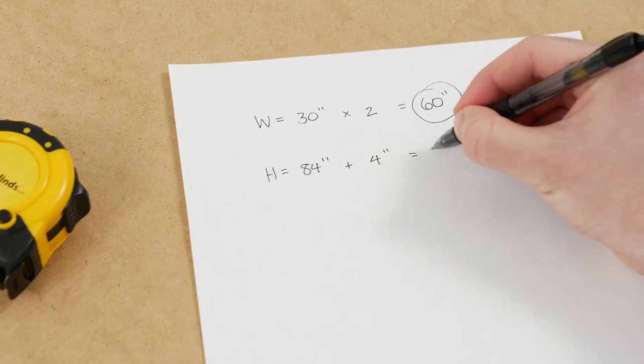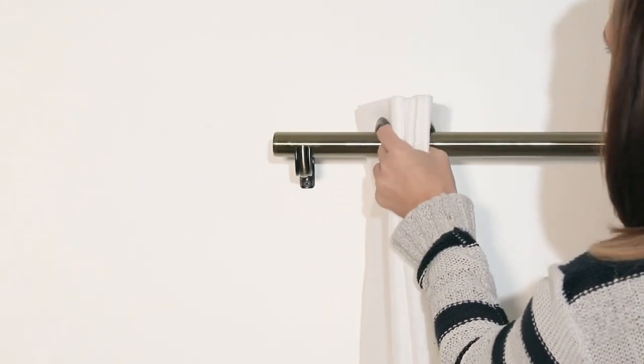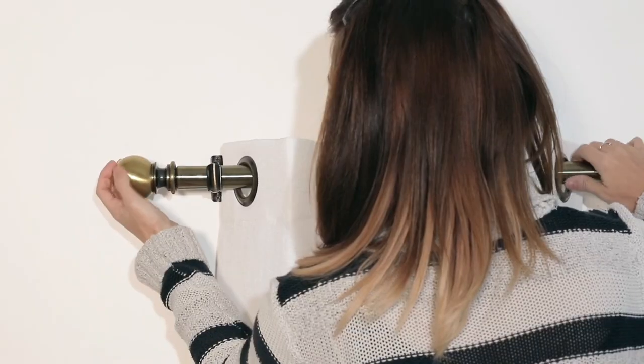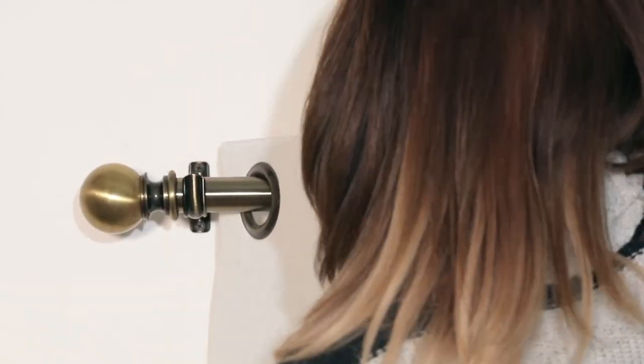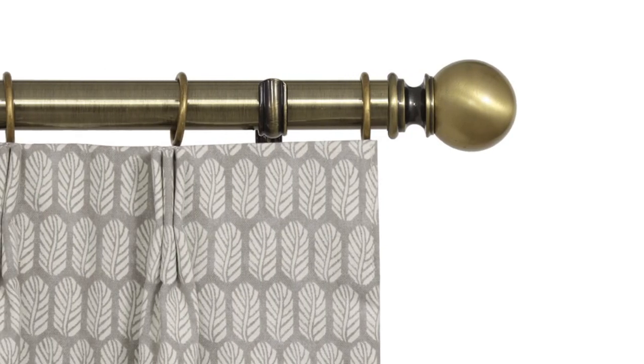Jot down the total height you need to order. Now you're ready to order! When entering your measurements, don't forget to include your doubled width for the correct fullness of your drapes. When they arrive, all you need to hang grommet draperies is a decorative rod. Pleated drapes can be hung on a rod with rings or on a traverse track.